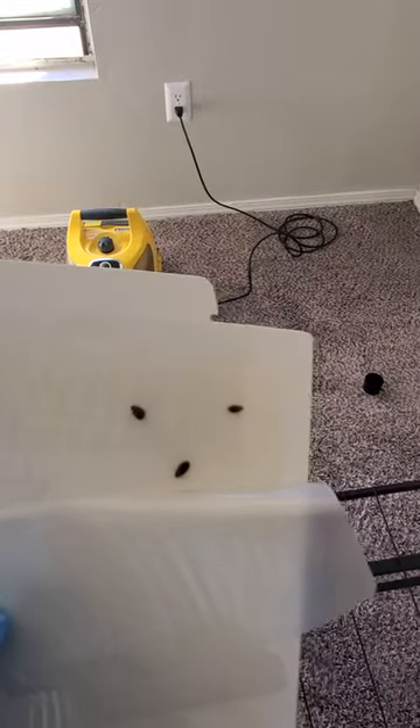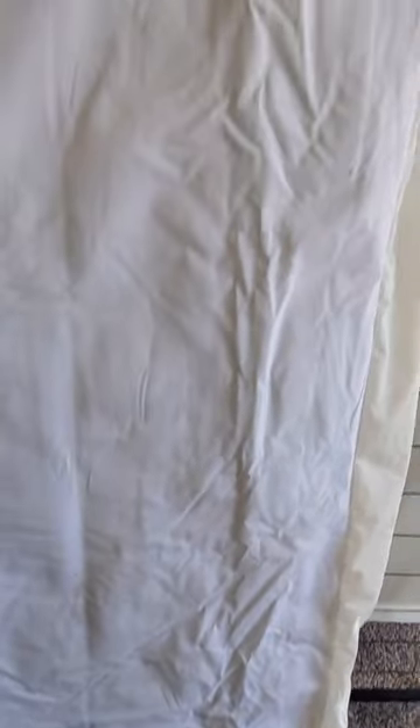Quick bed bug tip for YouTube: when doing a bed bug treatment, remember that light-colored furniture encasements, mattress encasements, or mattress protectors — any of those light colors are the best, because you are able to see if you still have bed bugs remaining or if you have any at all.